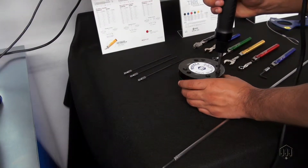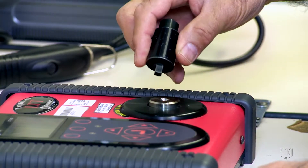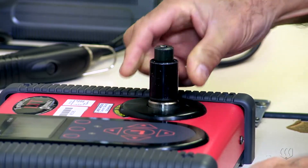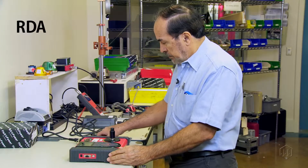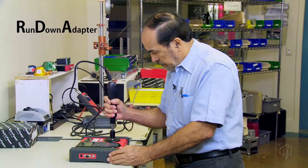All torque power tools and power screwdrivers require periodic calibration checks. When testing a power tool using a torque tester or reaction style torque sensor, always use a quality joint rate simulator, otherwise known as a rundown adapter.